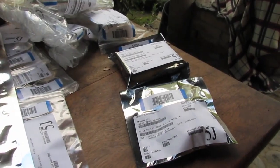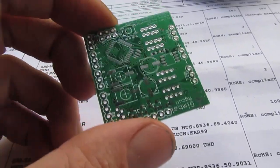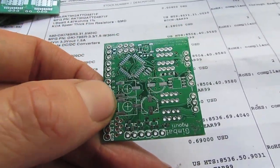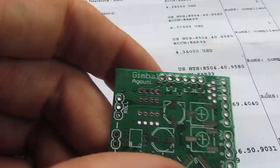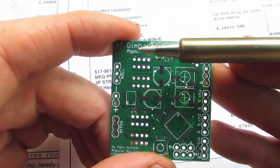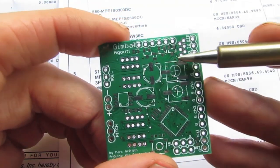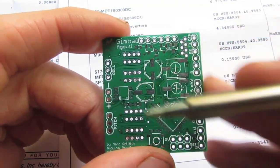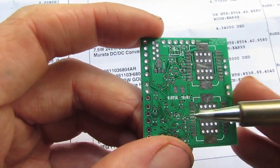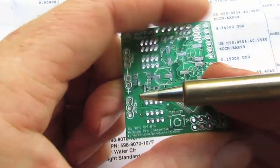Basically all these parts you see here — bar these ones over here which I'll go over — are going to be for this little board which I've also got made from Seed Studio. It's a gimbal. There are lots of gimbals on the market but I've based this one on the open source one by Martinas. I basically redesigned the whole board and made it smaller. I've got components on both sides which is going to make it a bit of a pain but it'll make it more compact.